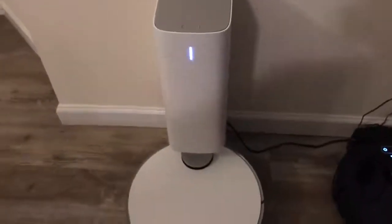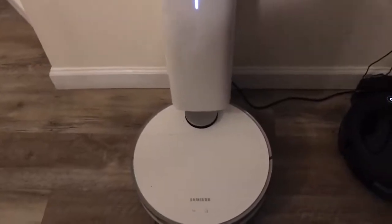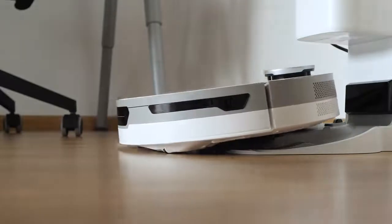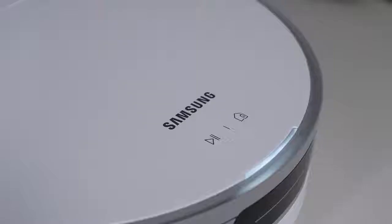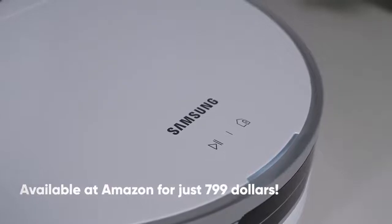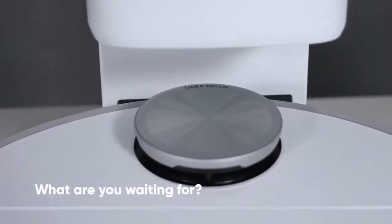The clean station doubles up as a parking slot for the JetBot, and is smartly designed. Not only does it charge the JetBot at the end of each cleaning session, but while it is charging, it will literally suck up all the dust the JetBot has been collecting. This amazing gadget is available on Amazon for just $799, so go grab yours and make your life easy.